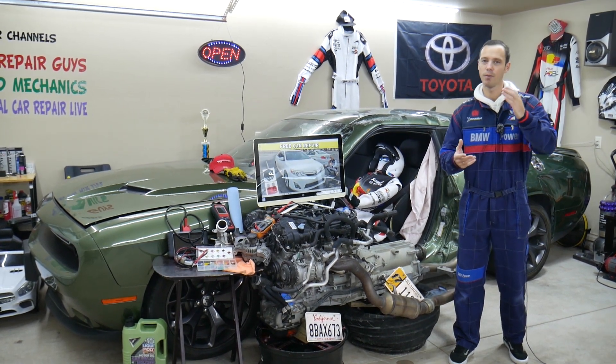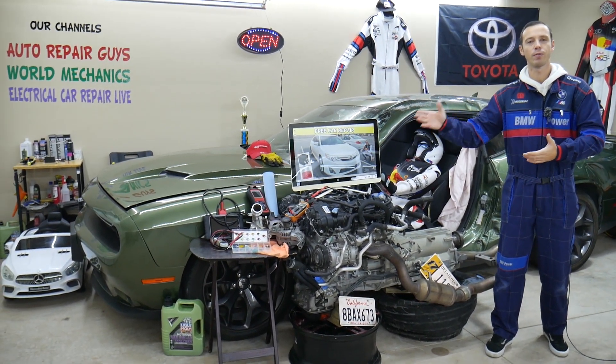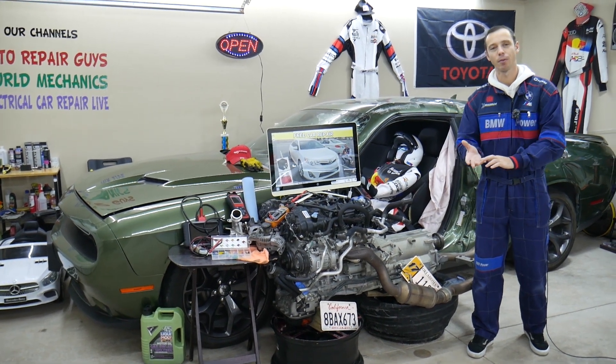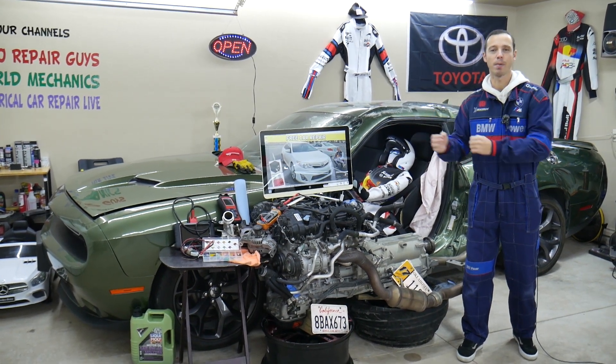That's why we're making a video for every single fuse and relay — to save you time and money. If you're stuck in the middle of nowhere and need to find a fuse, all you have to do is spend a minute or two watching the video to find it, instead of wasting time searching through a service manual.